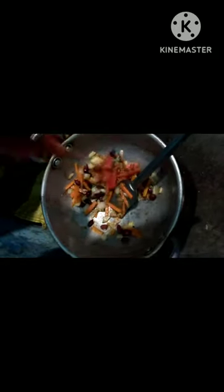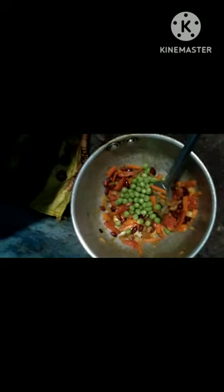First of all, I have kale and badam because they were not roasted. All the vegetables were added — tomato, mattar.